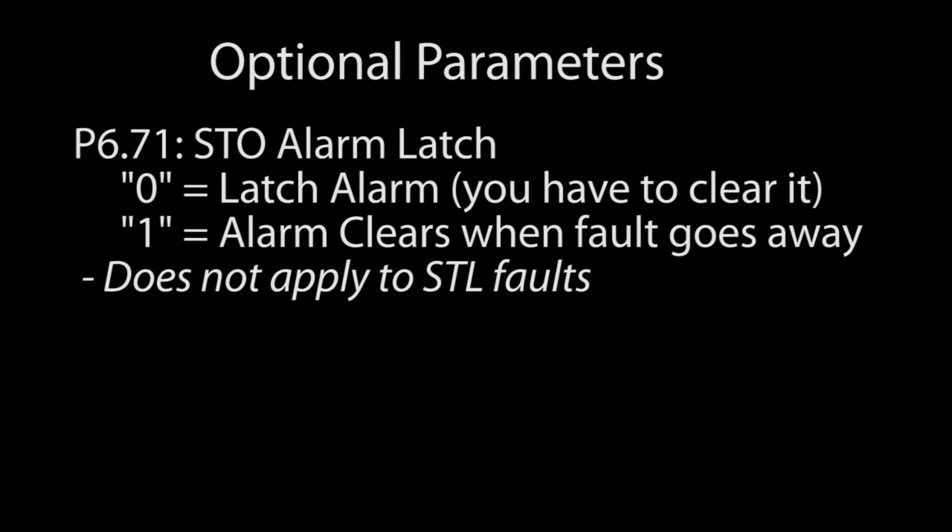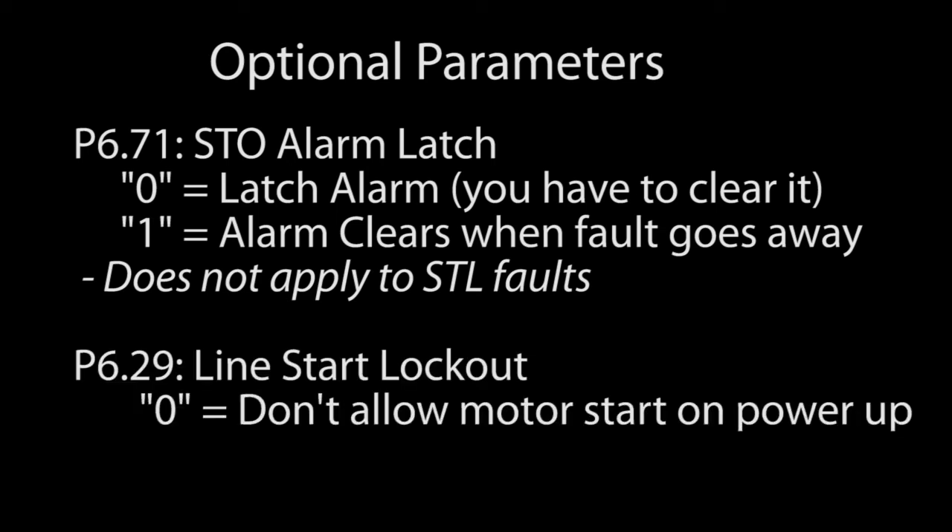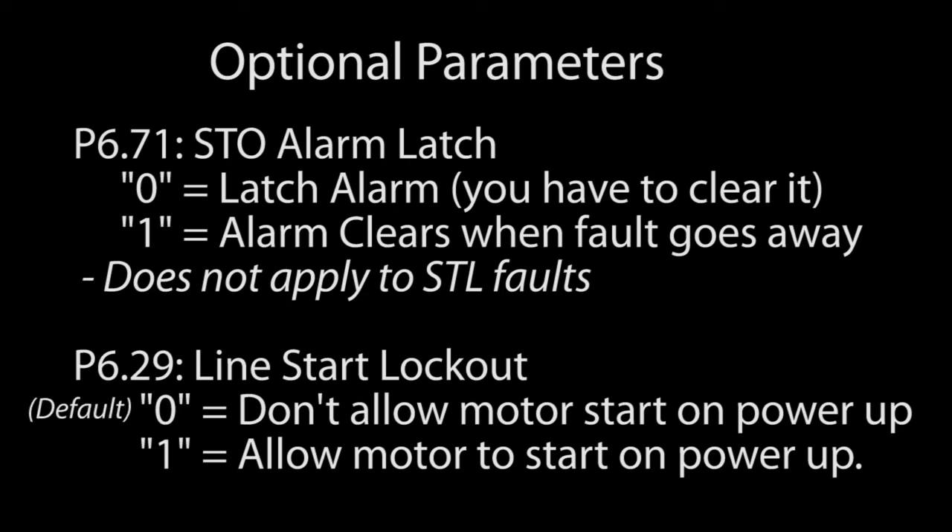The timing diagrams in appendix E show exactly how all this works. The second thing to be aware of is if run is enabled, do you want the motor to start up as soon as the fault is cleared? The default is no — the drive has to see a run command cycle from off to on before it will restart the motor.